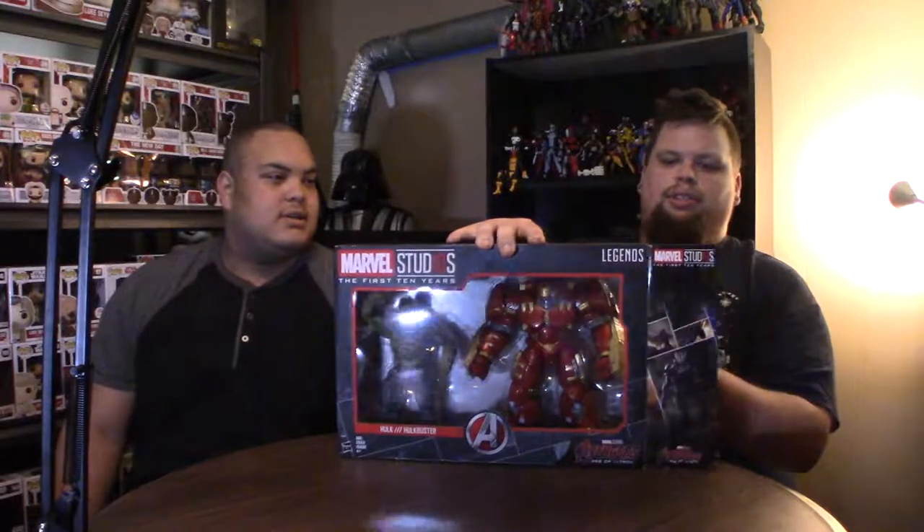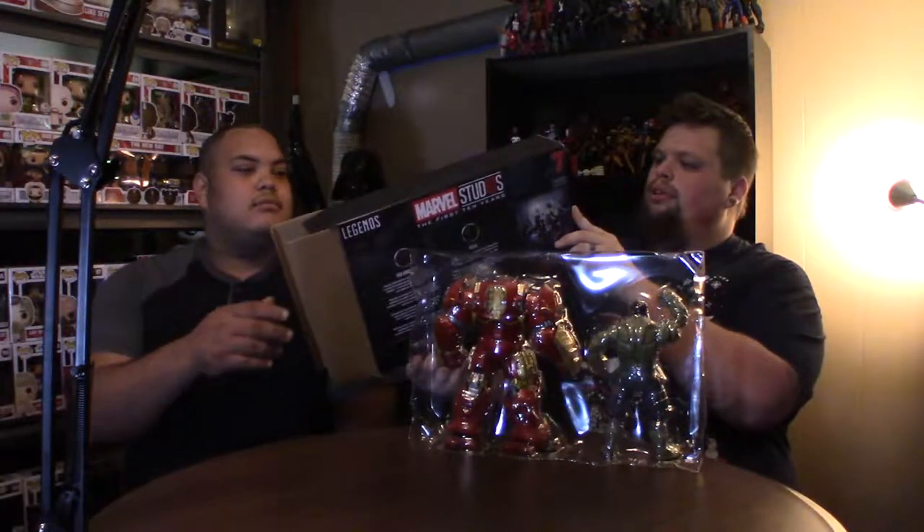Alright, so we already cut the box, we already kind of pre-opened the box a little bit — Derek couldn't wait. There's the box, it's actually got some pretty cool images on the side from the first Avengers movie.